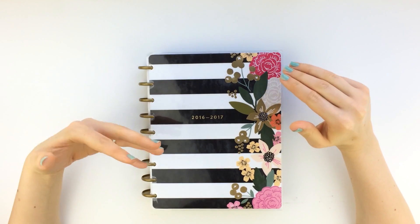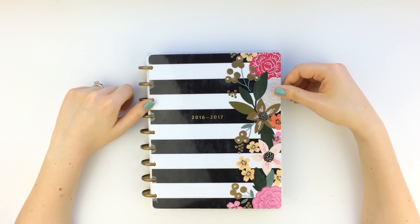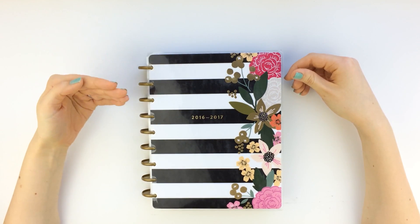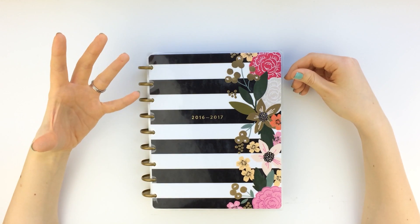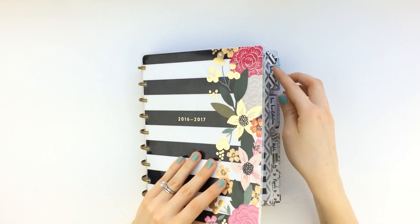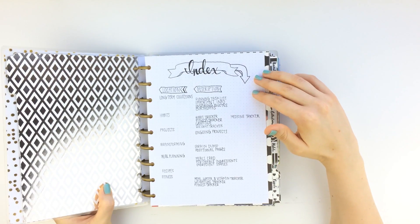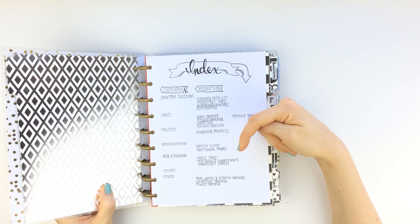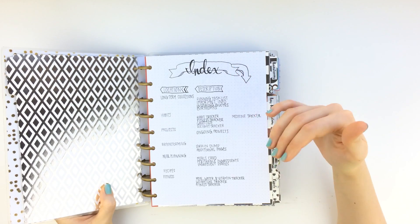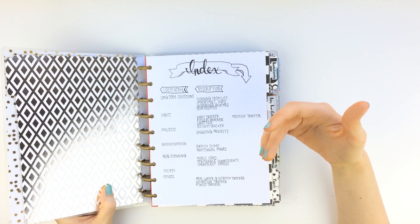I've been wanting to add a budget planner to my hybrid happy planner bullet journal system. A few days ago I purchased the Happy Planner budget planner inserts and then I realized I could make some additional inserts using my dot grid bullet journal paper to make it work better for me. Today's focus is going to be on the components of my budget planner and the additions I've made to the Happy Planner budget planner insert.